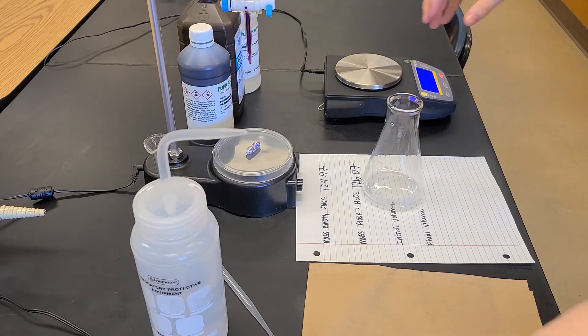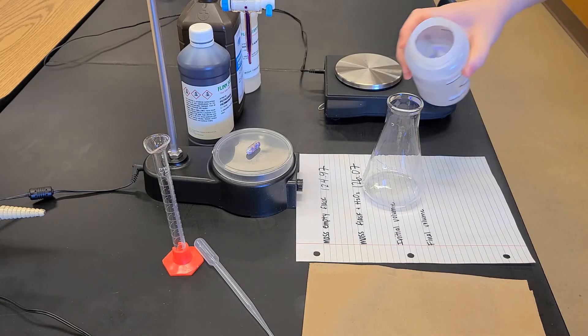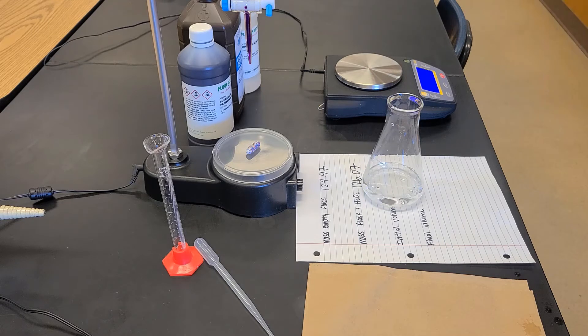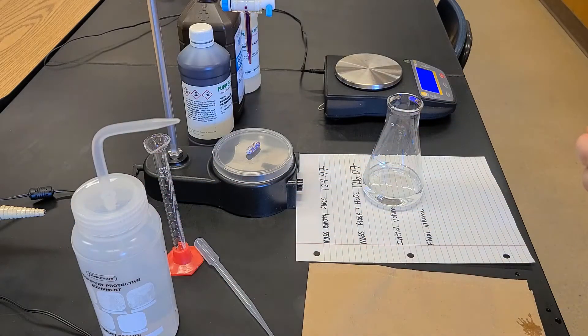I'm going to add some distilled water. It doesn't matter how much — the amount of hydrogen peroxide in there is still the same, it's just in a larger volume. This ensures that when we stir, the solution will be well mixed and we can see what's happening in the flask during titration.